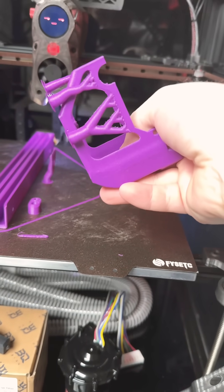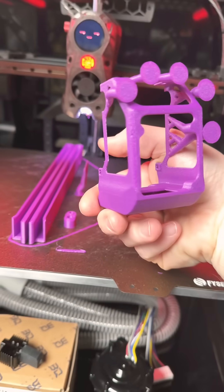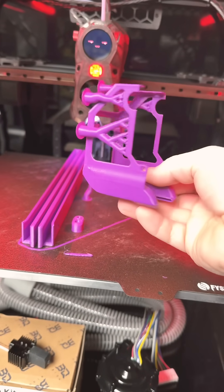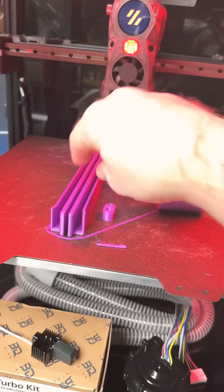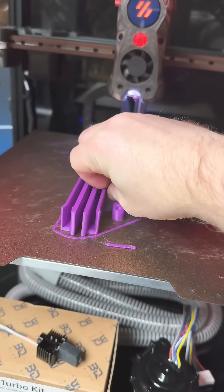We've got a skeletonized tool head for the K1 Max. That'll be fun. This weighs nothing — these things aren't even attached anymore.